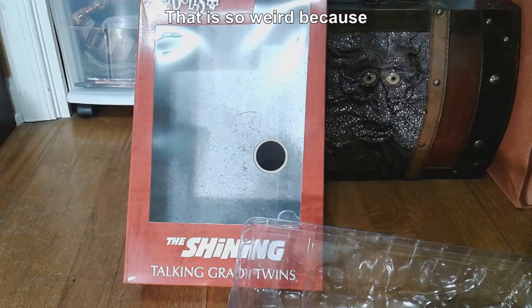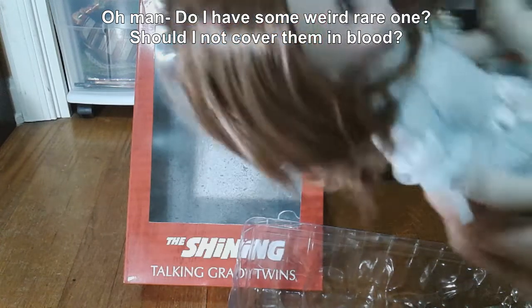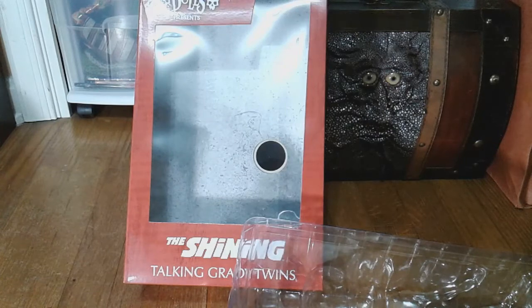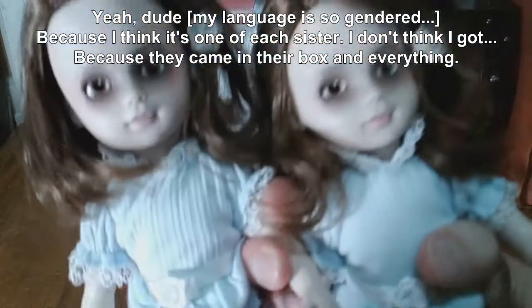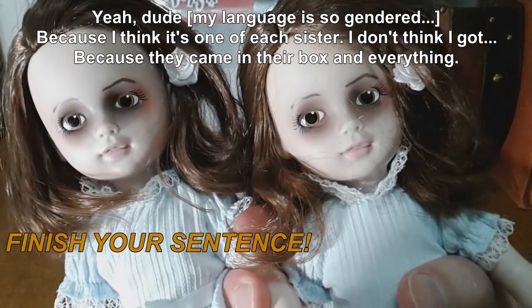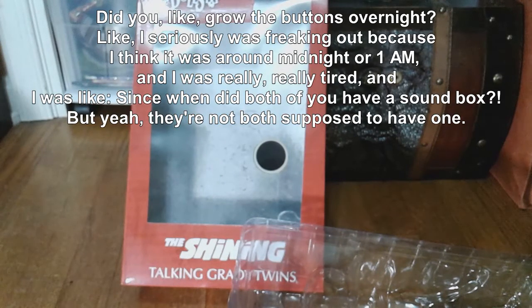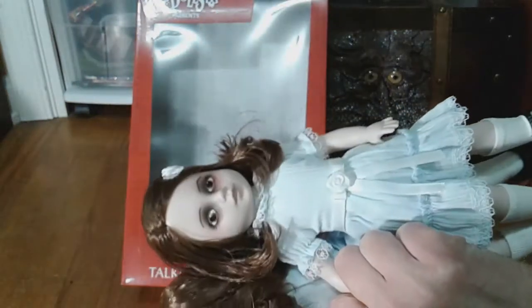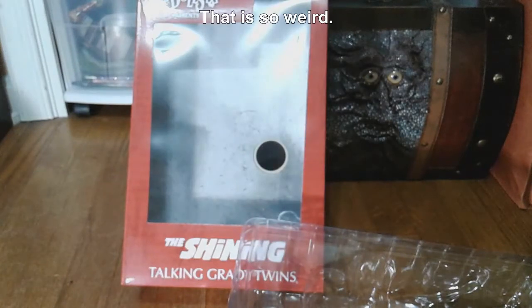It's so weird — do I have some weird rare one? Should I not cover them in blood? They both have the sound box. I think it's one of each sister. That is wild! Did they, like, grow the button overnight? I was seriously freaking out because I think it was around midnight or 1 a.m. and I was really tired, and I was like, since when did both of you have a sound box? But yeah, they're not both supposed to have one. That is interesting — that's the one on the right. That is so weird.